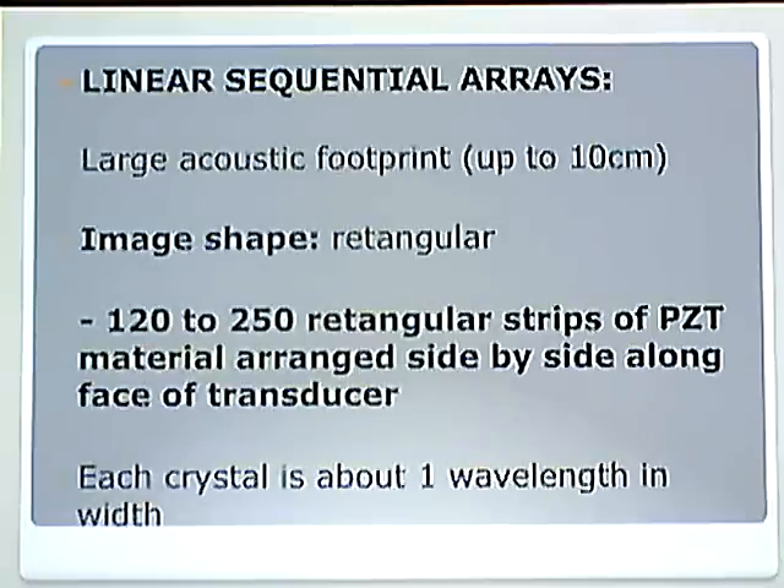Let's move on to linear sequential arrays. This is a larger acoustic footprint. The image shape is rectangular. When you study these, remember the names — linear sequential array. You know what each one of those means. We immediately relate sequential to sequence or groups. It is no longer like a linear phased array which fired individual lines; these are groups all lined up.